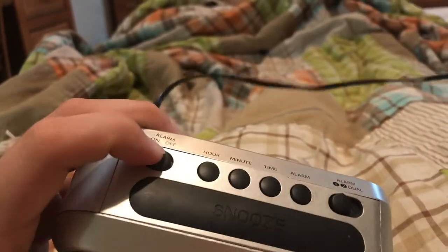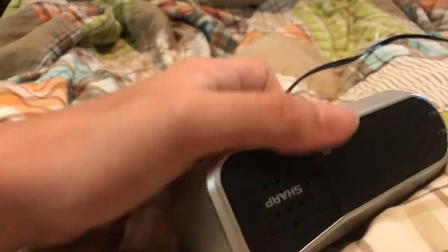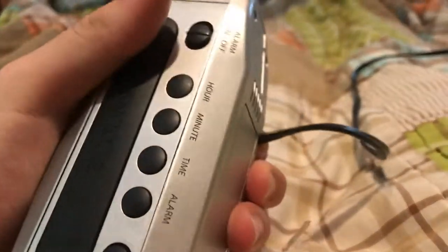This came from the local Walmart. I don't remember what I paid for it. It has been sitting out of the box for a while. I also don't seem to have the instruction manual handy, but I have played around with this a little bit so I think I know how to work it.